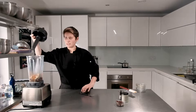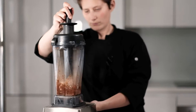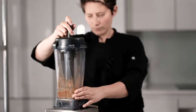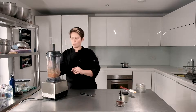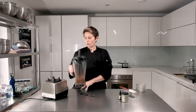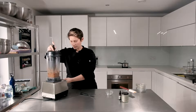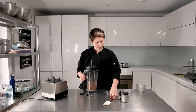On to the Vitamix — we're going to use the tamper stick to keep it all moving. Great, no water needed. Then we'll just pulse through the raisins so they're a touch broken up but not too much. That'll do it — pour it out into this bowl.